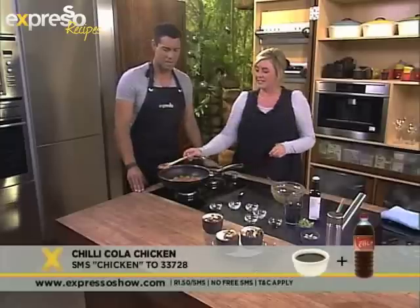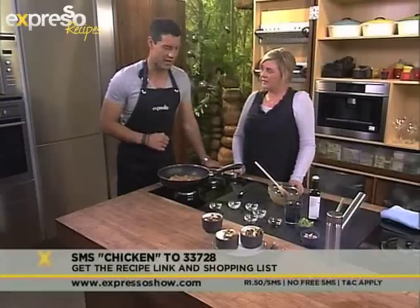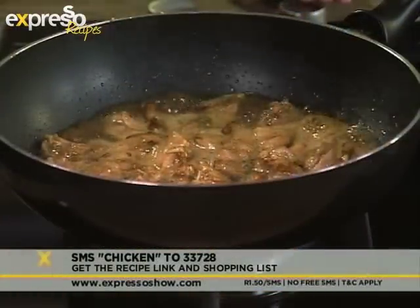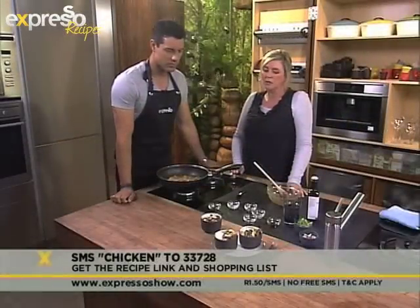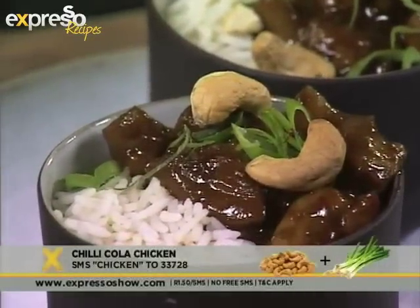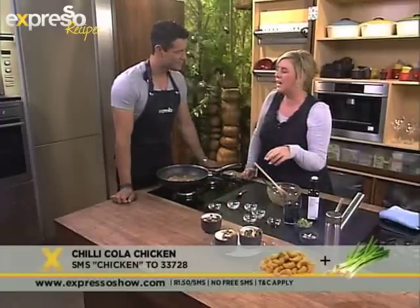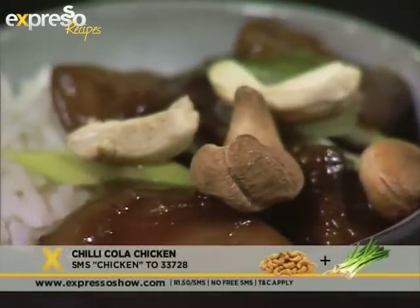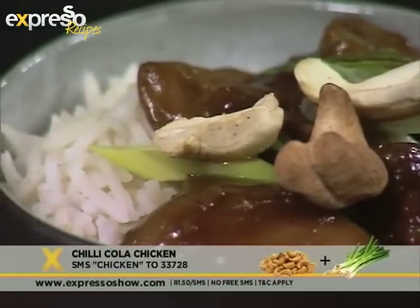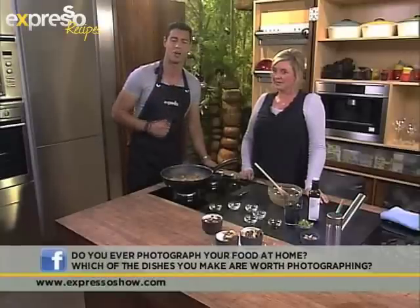That looks amazing. You can get the ingredients sent to your phone — SMS the keyword chicken to 33728. Once this is done, you serve it with some steamed rice — jasmine or basmati. I've plated it up here in such a way that you can see some of the rice and some of the cola chicken. The garnish is absolutely lovely and adds a huge amount of flavor and texture — it's chopped spring onions and roasted cashew nuts, which give you a little bit of crunch. Definitely worth stepping in front of the camera.